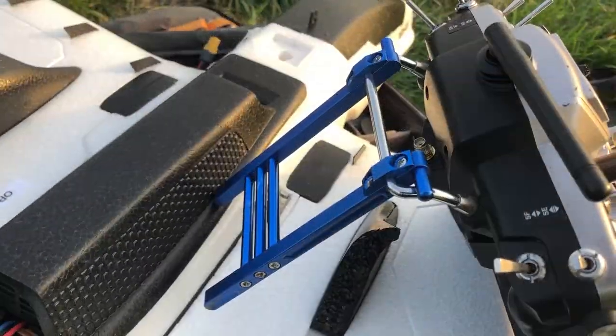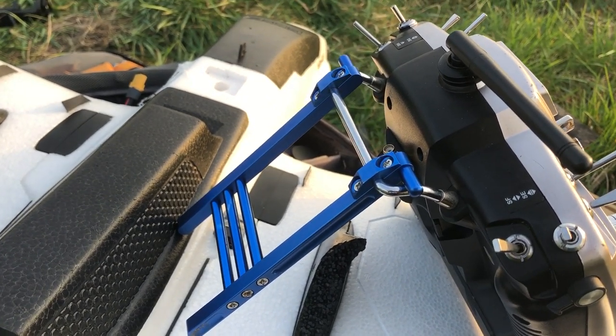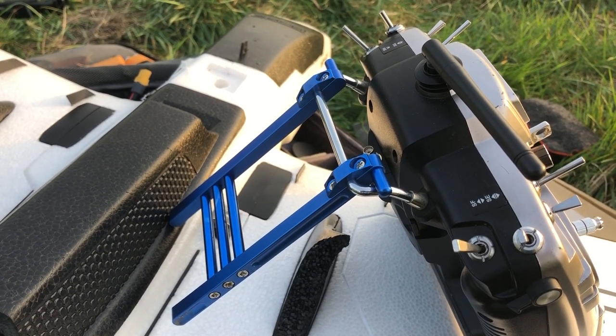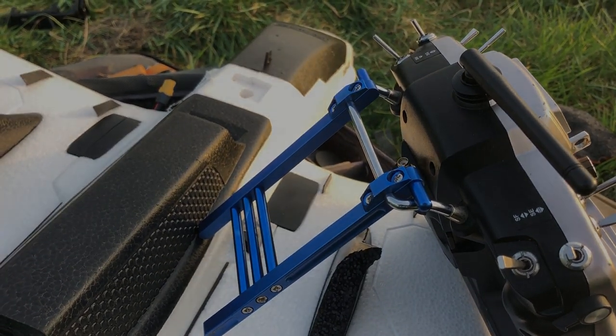Oh my god - I forgot to put the Crossfire antenna on the TX - on the Taranis! What an idiot I am. I will never ever ever do that again. Cheers guys.